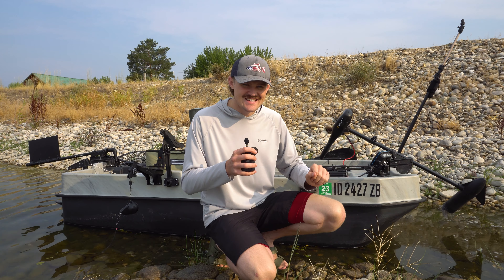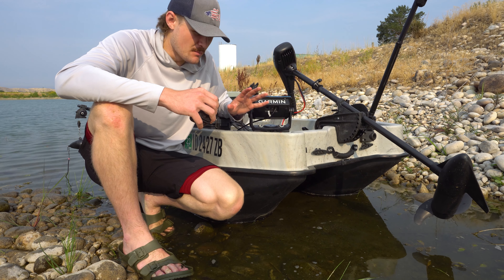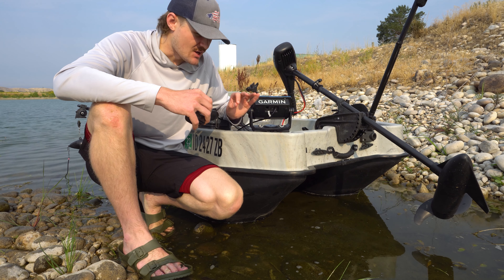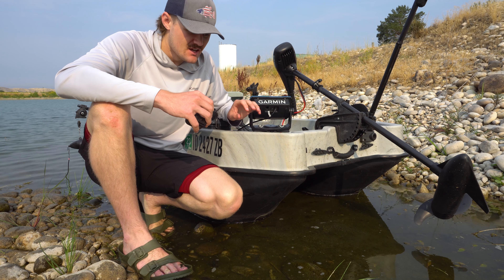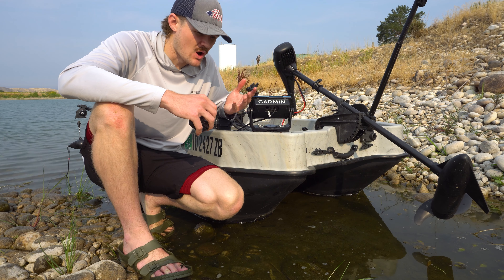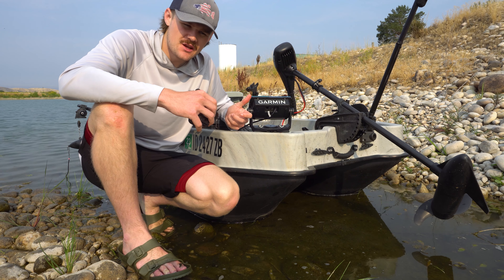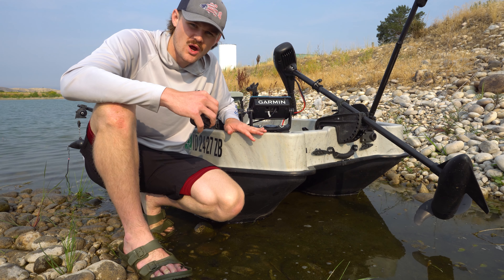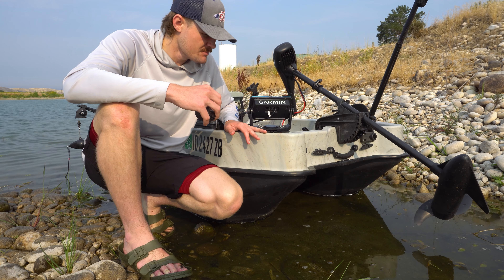Without further ado, let's get into this. The boat itself is the Bass Pro Shops Pond Prowler 8 — I do not have the 10, I have the 8 size. It's a little small, but it still gets the job done. Luckily this one can go on top of my car, which is why I got the smaller model. These are coming in at around $630 for your standard one without a sale.